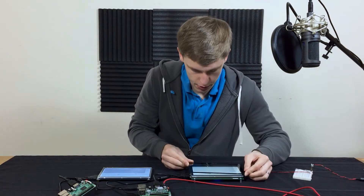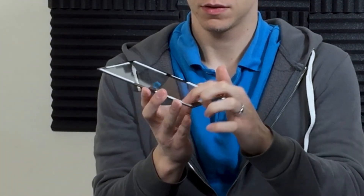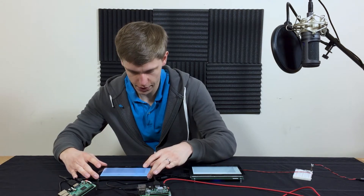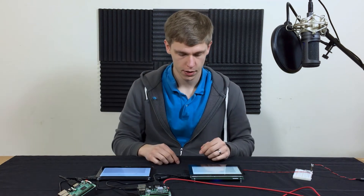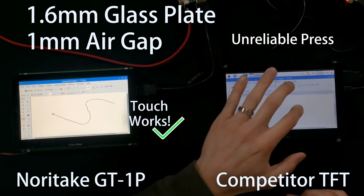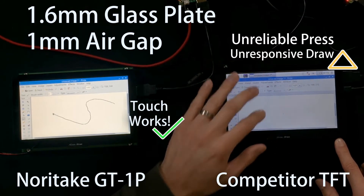Next is the glass plate test. The glass plate has very thin rubber feet on it to make sure it does not move during operation, so there's a very slight air gap between the touch panel and the glass. Let's do this second test — there's the GT1P and there's the competitor.